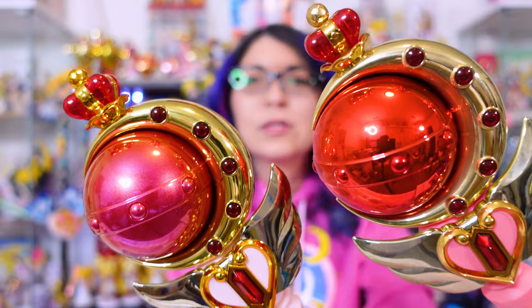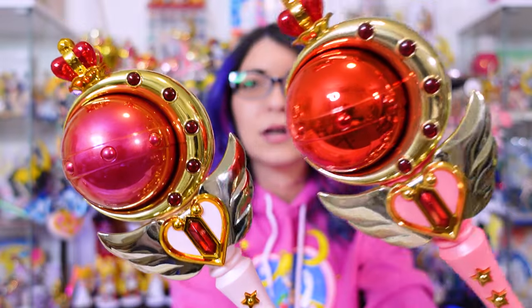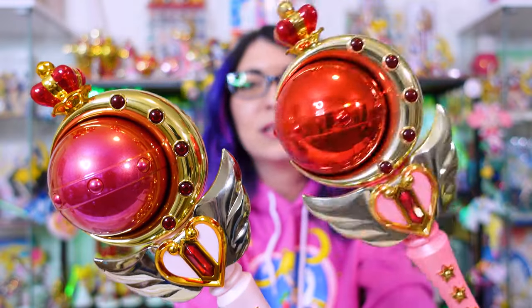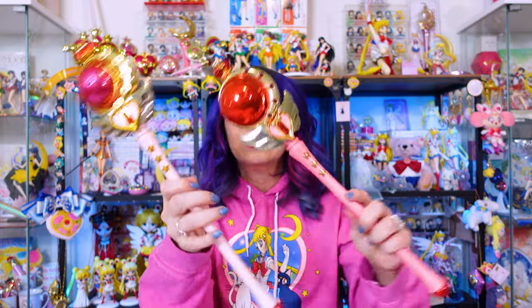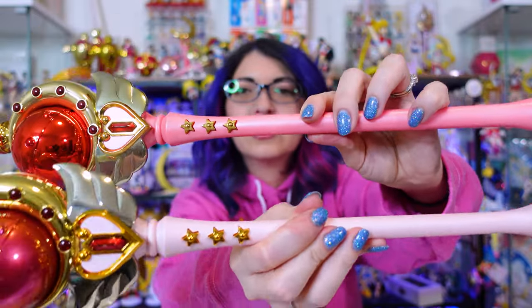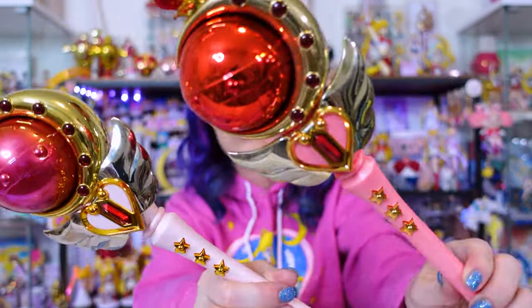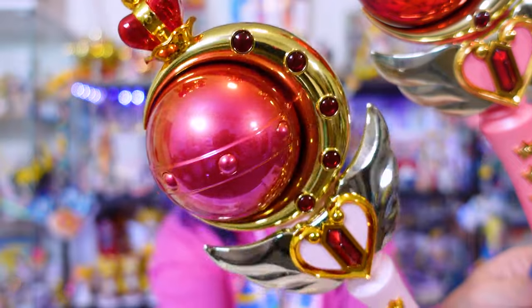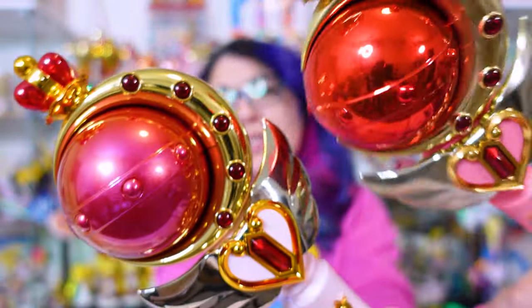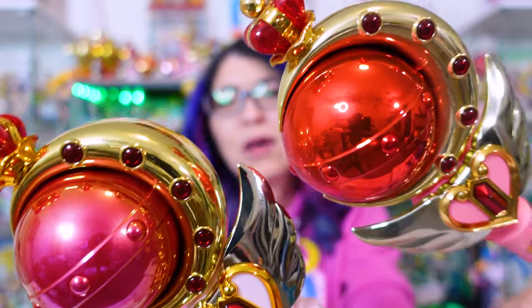I want to show you what it looks like in comparison to the old one. Here's the new one, which is this more pearlescent color, and here's the old one, which is more vibrant. Side by side, they definitely have very different looks. I don't store my Proplicas with batteries in them to make sure the electronics last longer. The handles are also different colors — the light pink one is the Brilliant Color Edition, the newer model. This one also has more of a pearlescent coloring to the sphere, while the old one is just a straight-up mirror-y red. I'm glad I have both because they do look different enough to stand out.